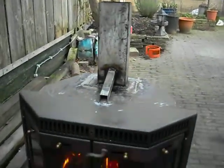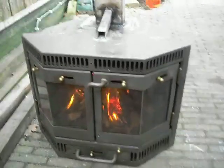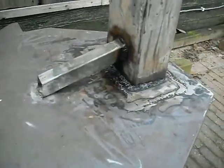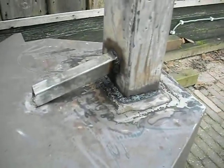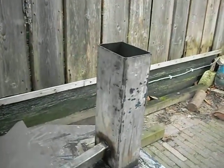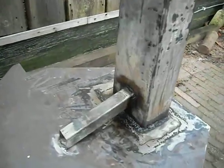So we use the rocket stove principle on a normal wood stove. I welded the normal exhaust shut, placed a tube on it, and an extra air intake.